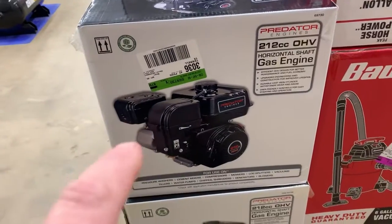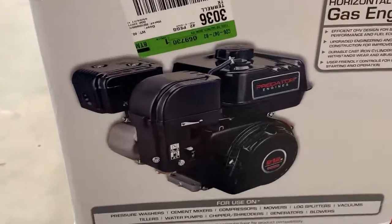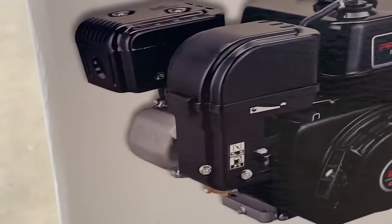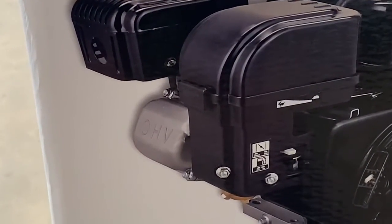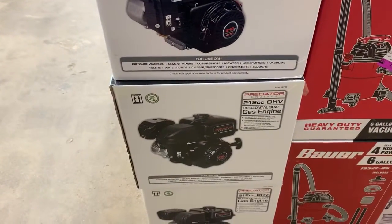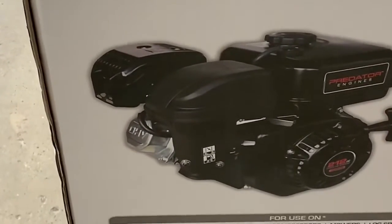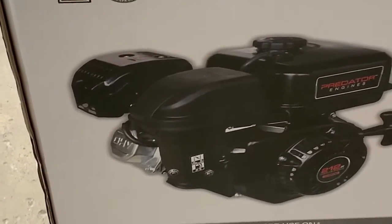Now there are some subtle differences between the two. The hemi engine, right off the bat you can tell it's the hemi because it's going to have the aluminum valve cover. The non-hemi engine is going to have the stamped chrome steel valve cover.